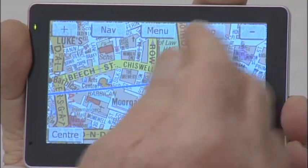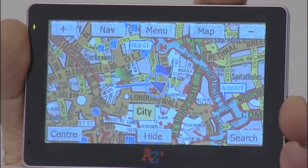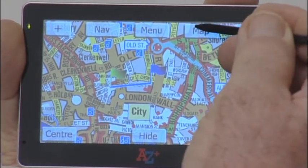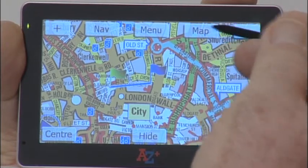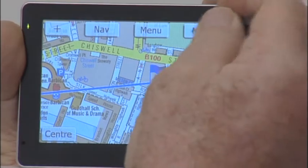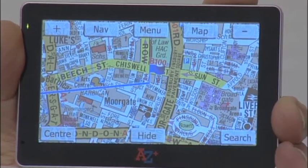Use the Map icon to choose between the map currently showing — which is the extended Greater London map — the UK Street Atlas, the inner London map, or the Greater London Street Atlas.